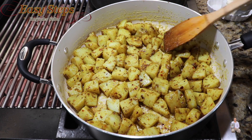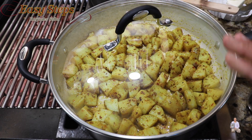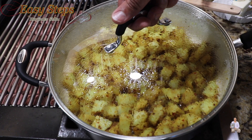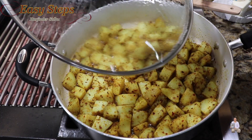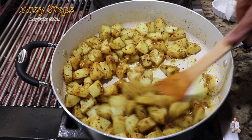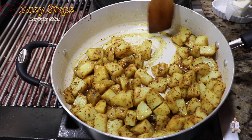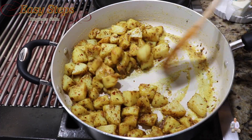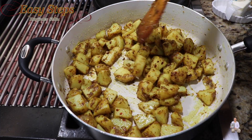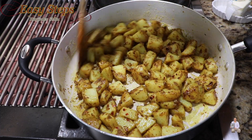Once it's nicely combined, keep your gas on medium heat. Spread it evenly, cover with the lid, and cook on medium gas for five minutes. After exactly five minutes, give it a mix.